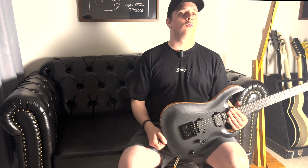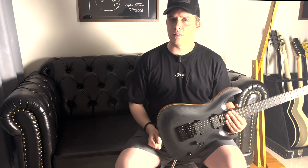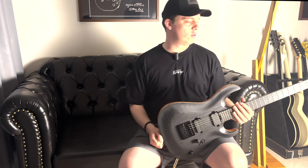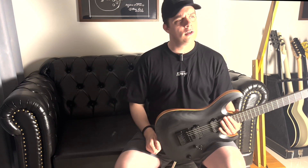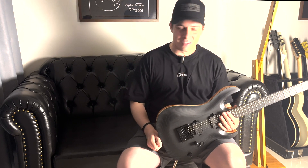Se você tem um amplificador que te ajuda, que você consegue regular certinho pra ele ficar com um ataque legal, você tem definição sim. Você pode ver notas mais agudas, regiões médias aqui da guitarra. Eu acho que pegou muito bem o som, não embolou nada, na verdade.